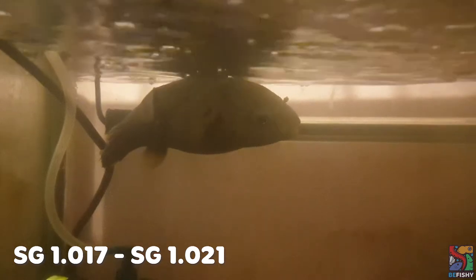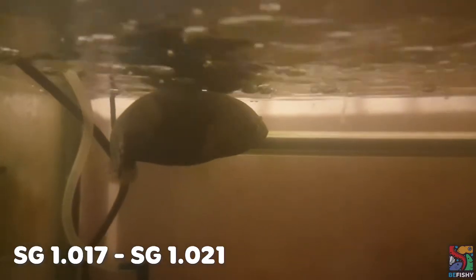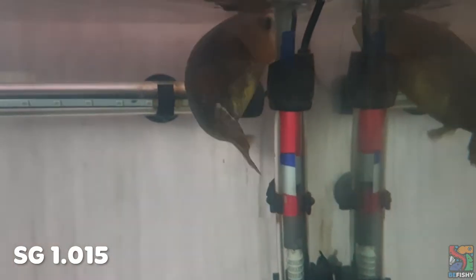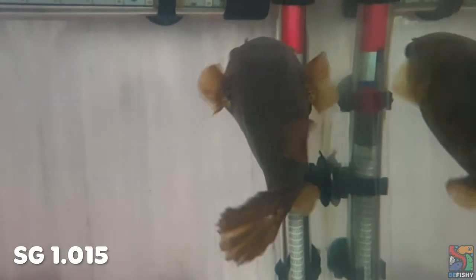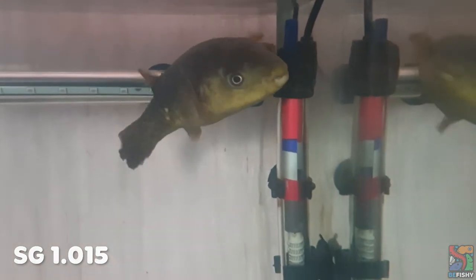At a specific gravity of 1.017 to 1.021, Kiwi's colors are pretty dark with a black belly. There is also a noticeable decrease in activity as well as a decrease in appetite. At a specific gravity of 1.015, Kiwi's colors have definitely improved to slightly bright with a light dull belly. Her activity level is also improved as well as an improvement in her appetite.